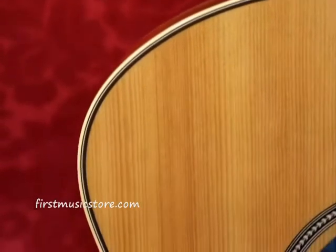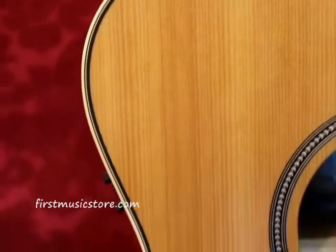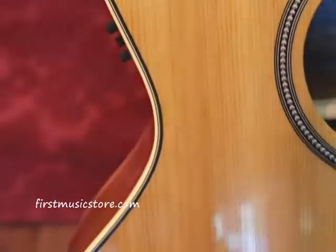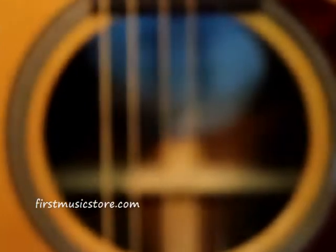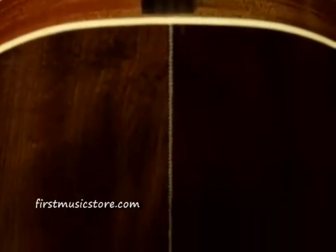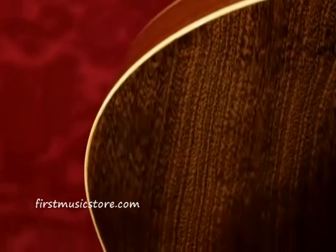The Maritime SWS Mini Jumbo also features a high gloss, custom polished finish. This finish provides excellent protection, but at the same time is extremely light and elastic. This is a crucial point in both the sound of the guitar and its ability to age. A thick finish muffles a guitar's vibration and blocks aging.